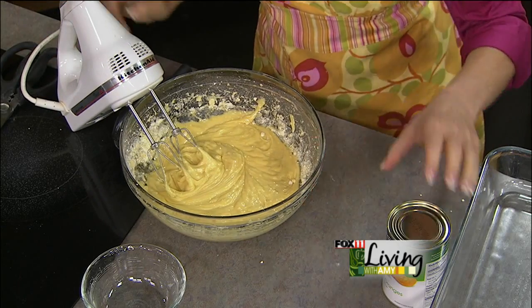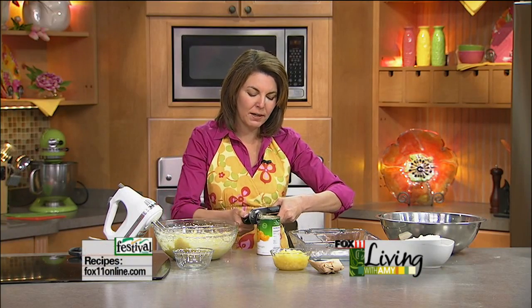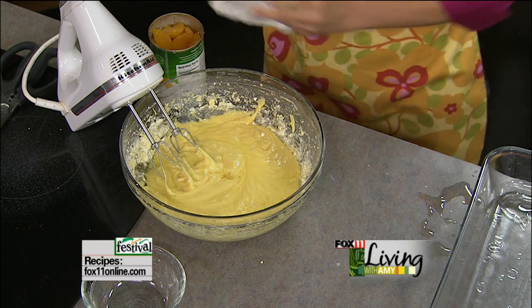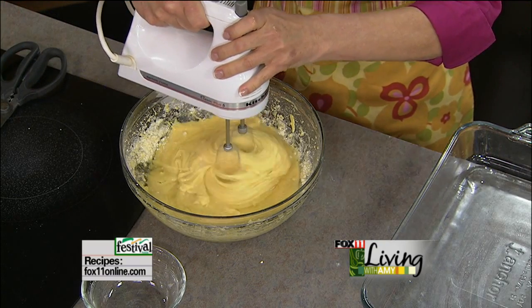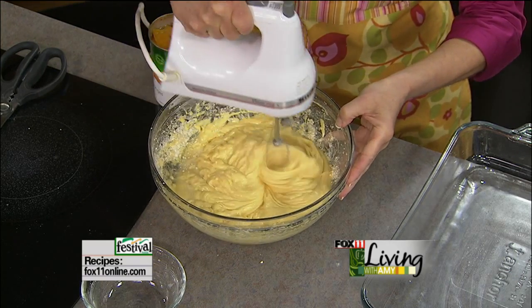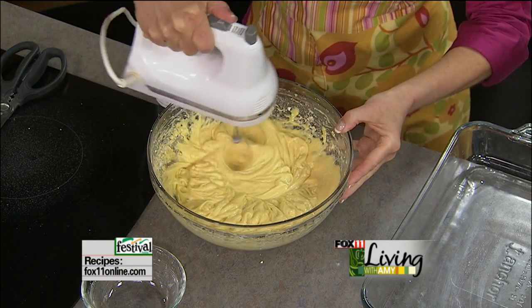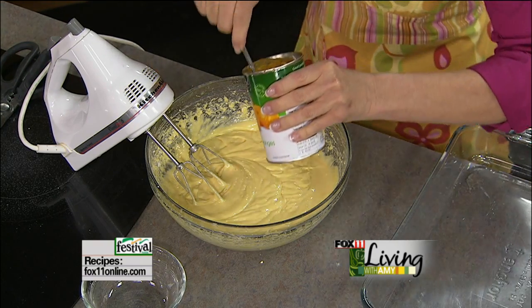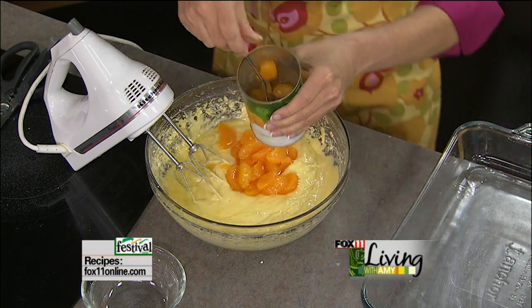I'm going to add canned mandarin oranges with the juice. Normally you get a little bit smaller can, so we're going to use about half, or about 11 ounce cans normally. This is a 15 ounce can, so we'll use about three quarters of it. We want to use some of the juice. If you're using the 11 ounce can, you'll use the entire can with the juice. Then some of the oranges. I'm going to first get the juice going, then add in the oranges — this is going to give it a light orange flavor. We're using the juice from the mandarin orange can instead of water. And that's what I think makes this cake so nice and springy.